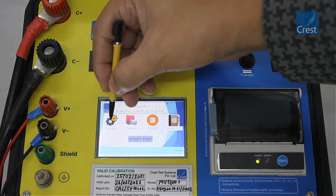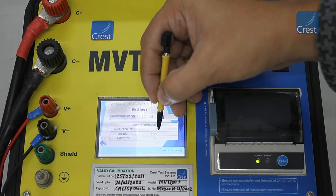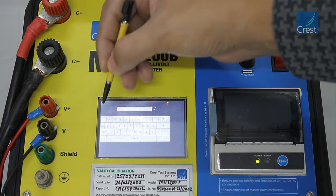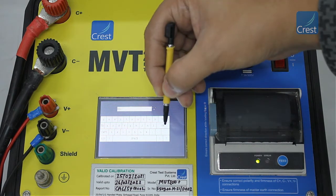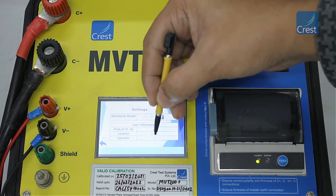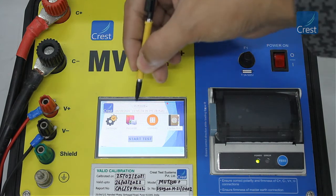First, we will look at the settings menu. Here, you can change the resistance range and enter the user information like serial number, location, and operator name using the on-screen keyboard. Tap the back arrow to save the settings and go to the previous menu.